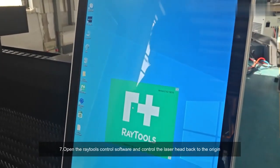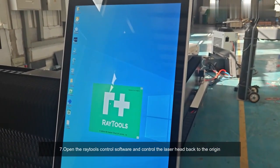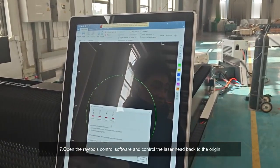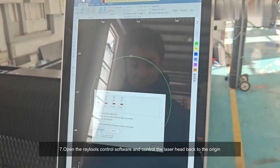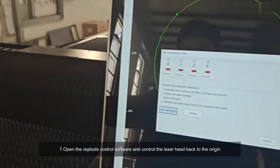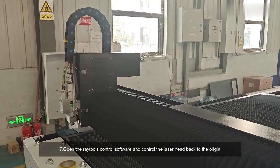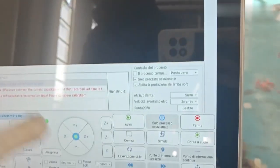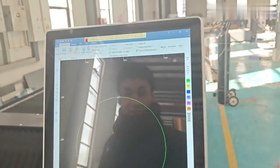Seven: open the RayTools control software and control the laser head back to the origin. When all values return to zero, the return to origin action is complete.